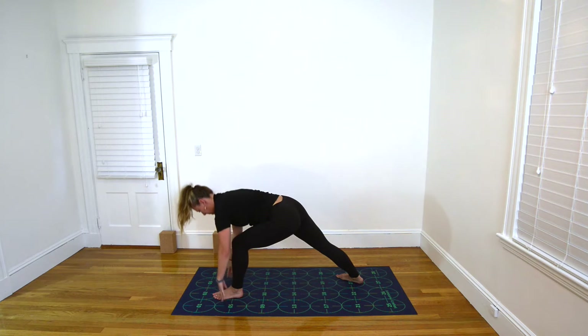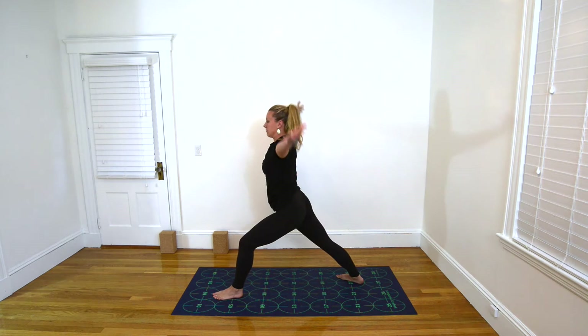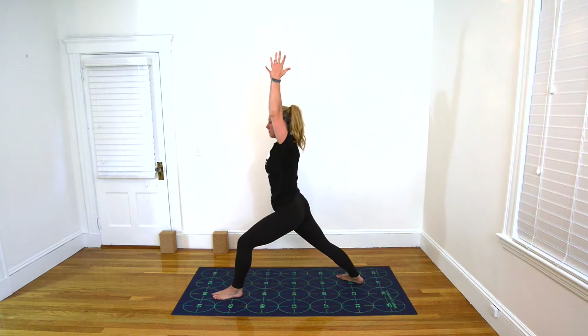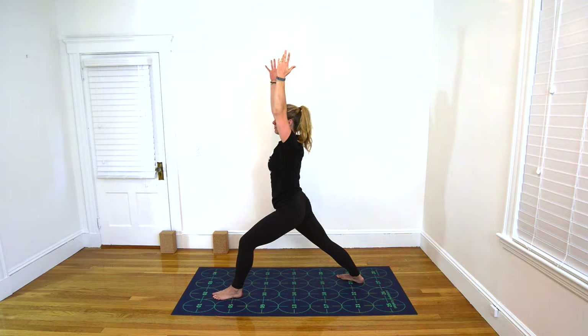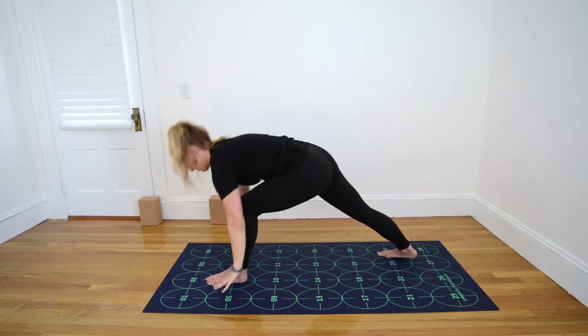Inhale, lift your torso, extending your arms overhead. Exhale, keep your abdominals engaged — Warrior 1. Inhale, keeping your back foot still. As you exhale, gently roll your right thigh inward to square your hips slightly more to the front of your mat. Plant your hands shoulder-width apart near 5 and 6 and 7 and 8.